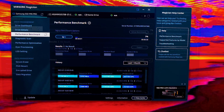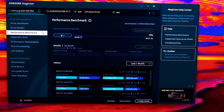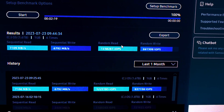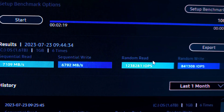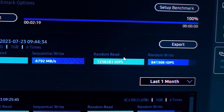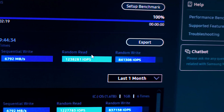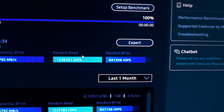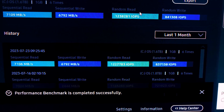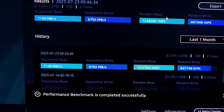Now let's go back to the performance benchmark and run another test in custom mode. The test completes and here are the results: 7,109 MB/s sequential read, 6,792 MB/s sequential write, 1,238,281 IOPS random read, and 841,308 IOPS random write. That's actually a bit faster than the last full performance mode result of 7,106 MB/s.